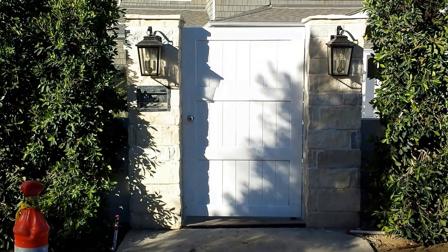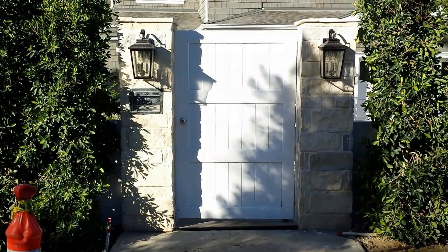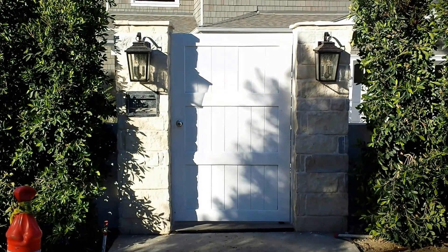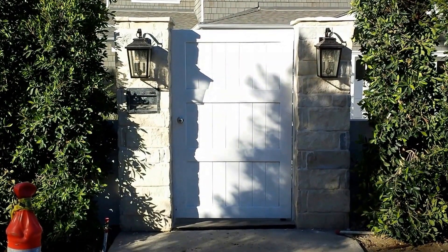The look that we were asked to basically duplicate is the same as the garage door on this house, which I will show you shortly. And now let's go on to the inside and I'll show you what it looks like from the inside as well as that garage door that I was referring to.